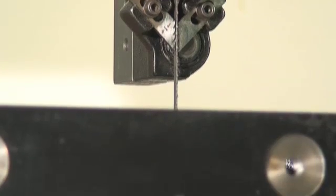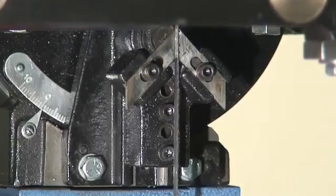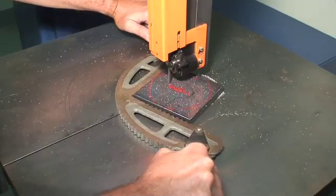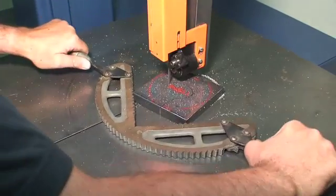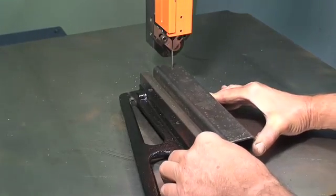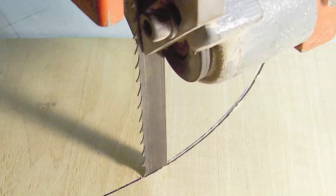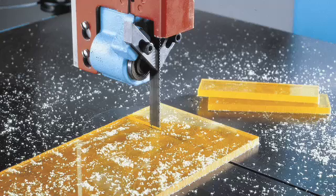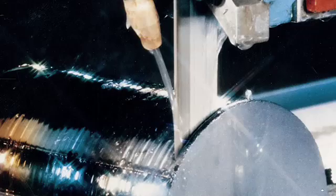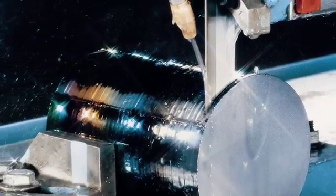Using insert-type saw guides and saw bands as narrow as 1/16th of an inch, vertical contour band machines are used to make contour and radius cuts, as well as straight cuts in a wide variety of materials, including tool steel, castings, wood, and plastic. Using tungsten grit or diamond edge blades, they cut friable or abrasive stock.